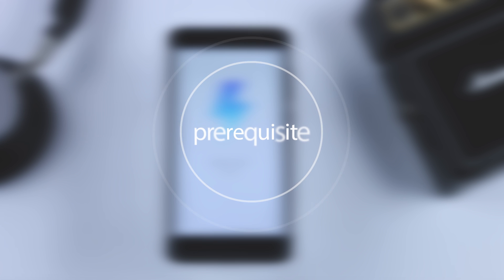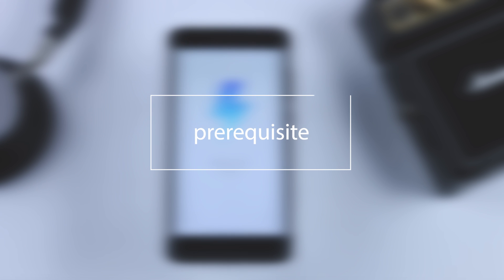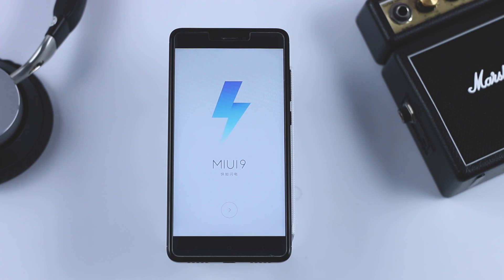The prerequisites are: first, your bootloader should be unlocked; second, you should have pre-installed TWRP recovery. If you don't have an unlocked bootloader or pre-installed TWRP recovery, don't worry — I will leave the link of both the videos in the description down below. So pause this video and first unlock the bootloader and install the TWRP recovery.